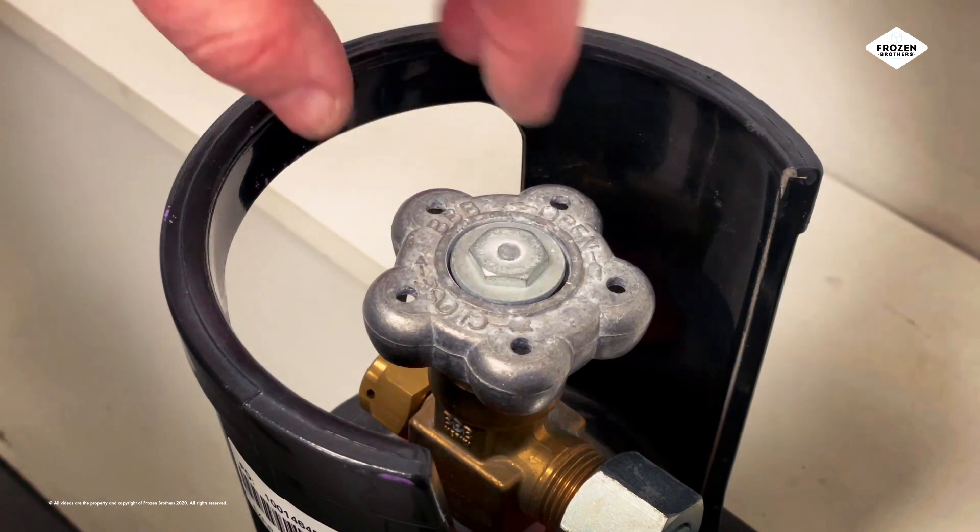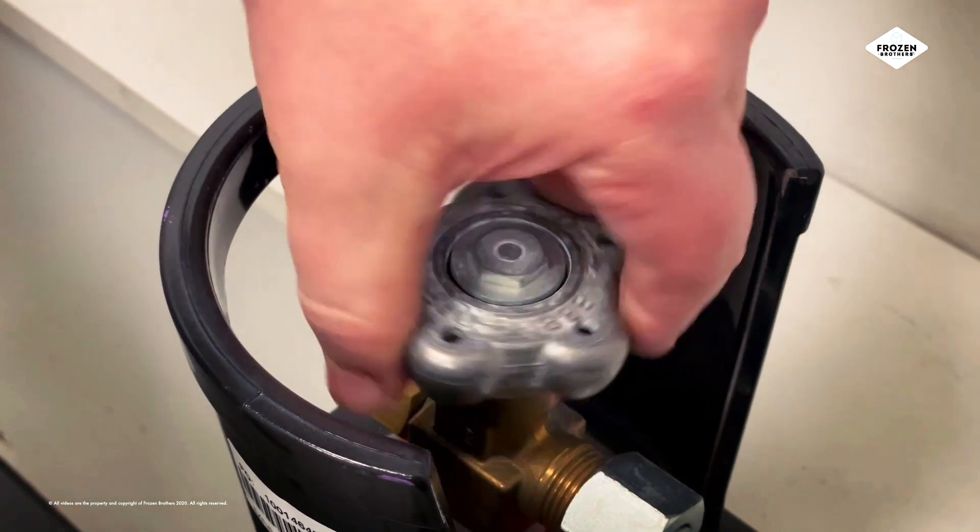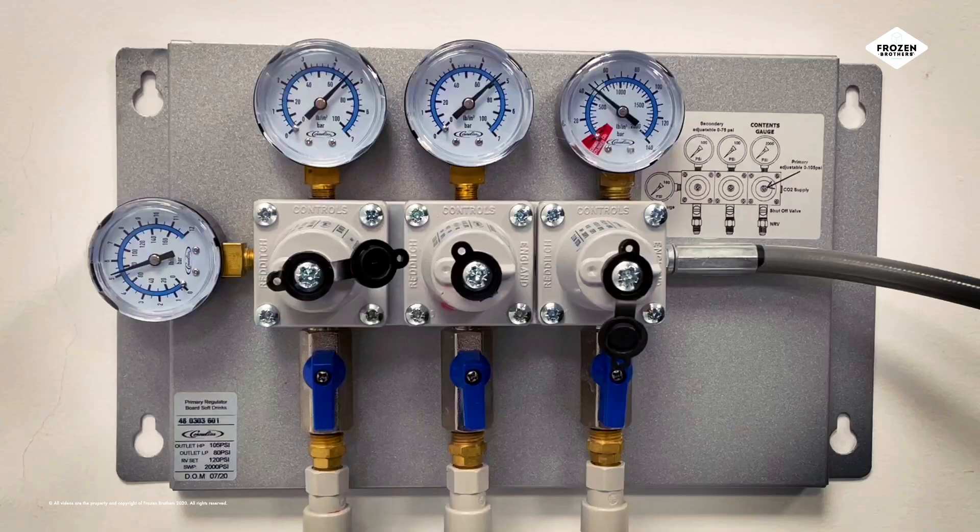Turn on the CO2 by twisting the valve to the left. Well done!